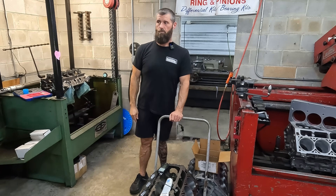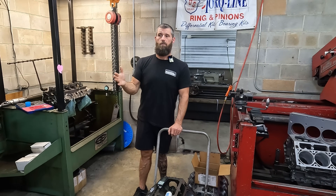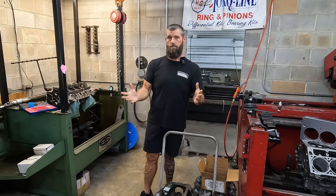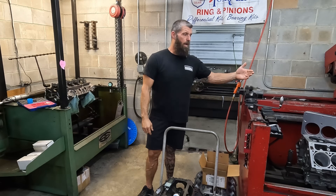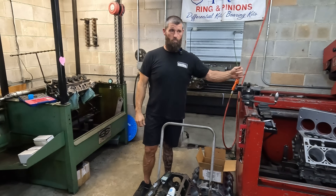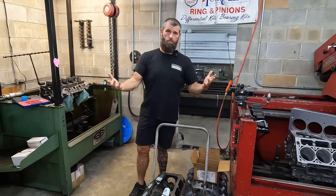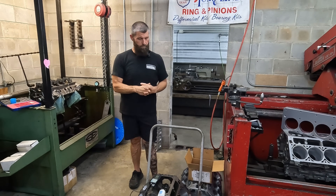But the LS doesn't matter — it will work just fine without torque plates. There are engines where there's no compromise, and other engines where there is. I don't want to just waste customers' money, because some places it matters and some places it doesn't.